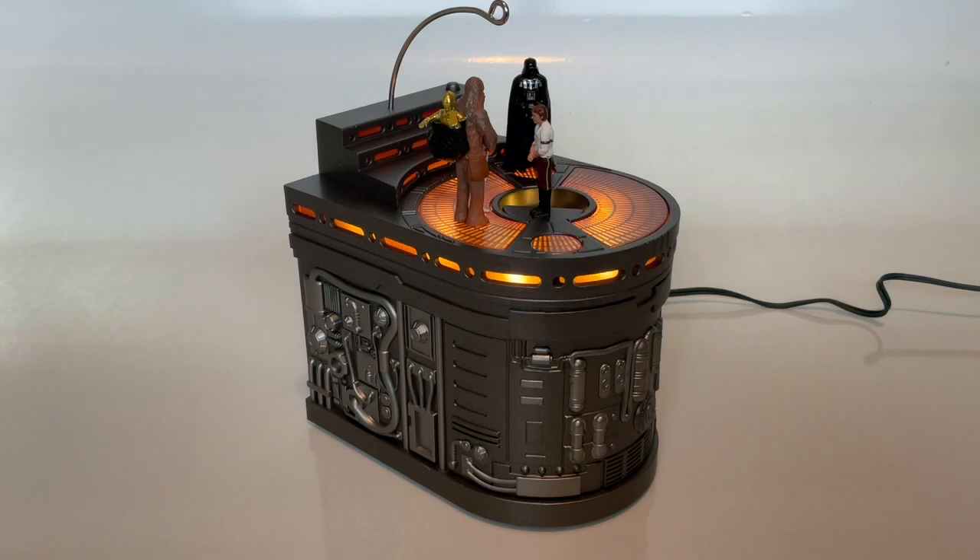I don't believe there are any other functions to this besides that, but that in and of itself, if you're a Star Wars fan, is pretty awesome for $64.99 plus $14.99 — $80 total. I would not put this on the tree personally, but this thing is badass. I've never seen an ornament that does anything like this, even though it's a very simple animatronic with lights and sound. It is very, very cool and a perfect gift for any Star Wars fan in your family.